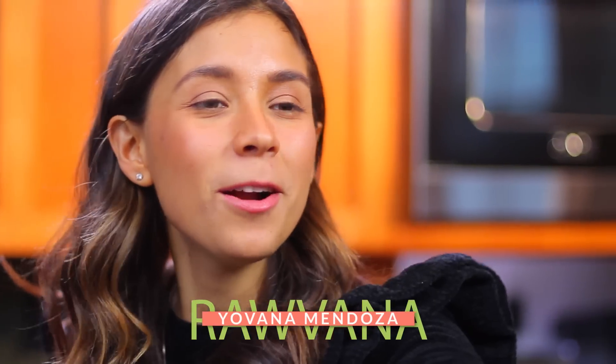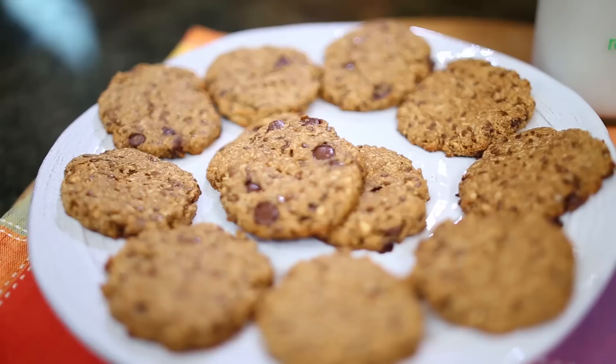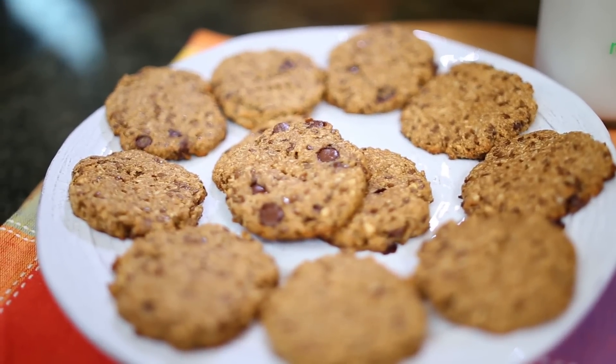Hello! Today we are making peanut butter chocolate chip cookies. Of course, all vegan. I am so excited for this recipe. They're going to taste amazing. Let's just get started, shall we?